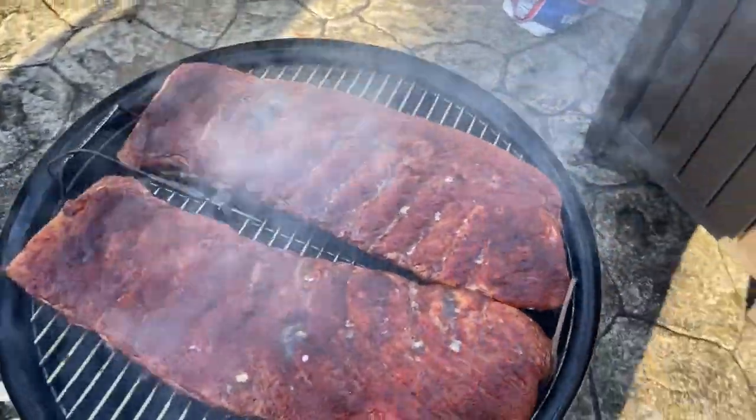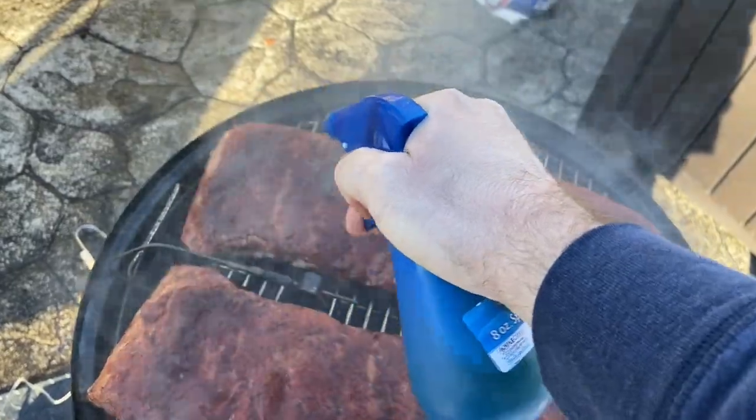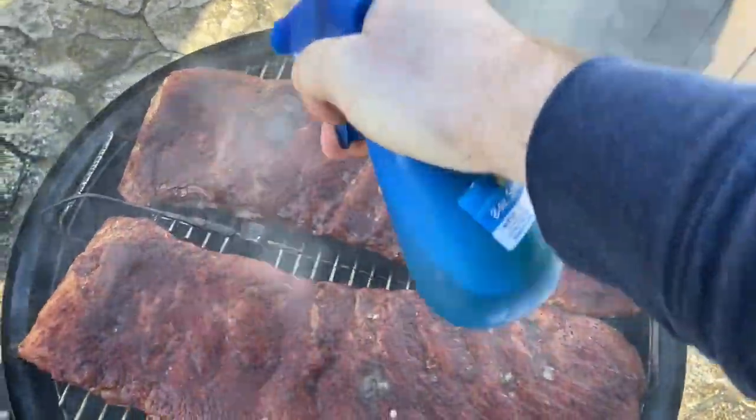The ribs have been on for a little over an hour and they're looking pretty good so far. What I like to do now is just spritz them a little bit with some apple juice just to keep them moist.